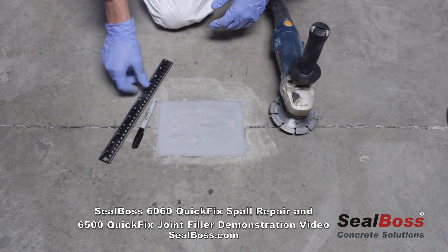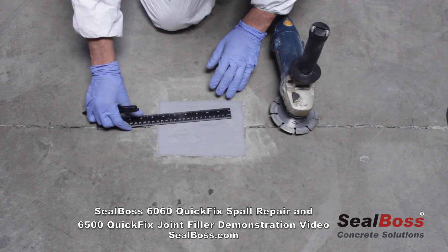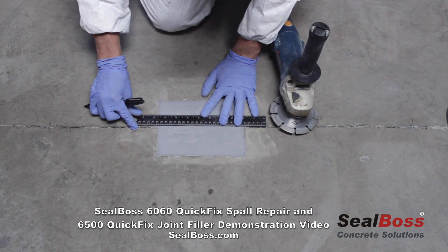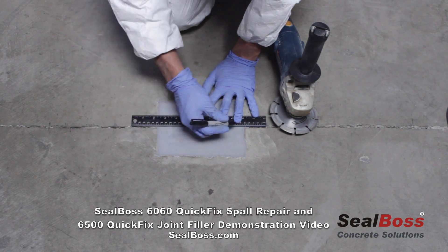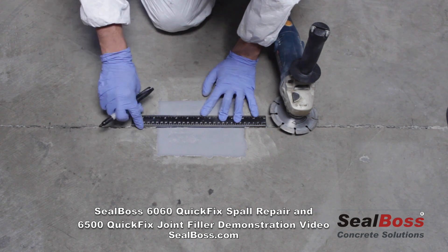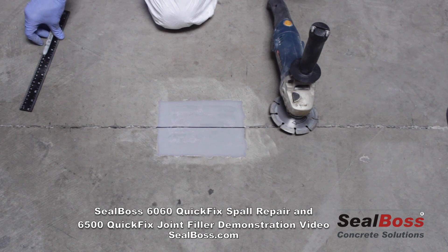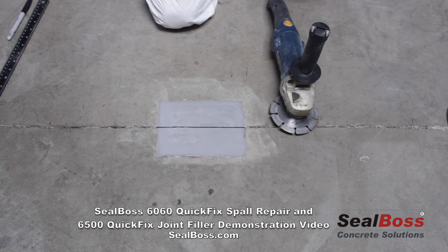The first thing we're going to do is take a straight edge and a marker and outline our joint — a pretty simple procedure. Connect our existing joint and draw a straight line. That'll be our guide for our saw-cut joint that we'll reinstate into the fresh patch, and we'll fill that with the Seal Boss 6500 Polyurea Joint Filler.